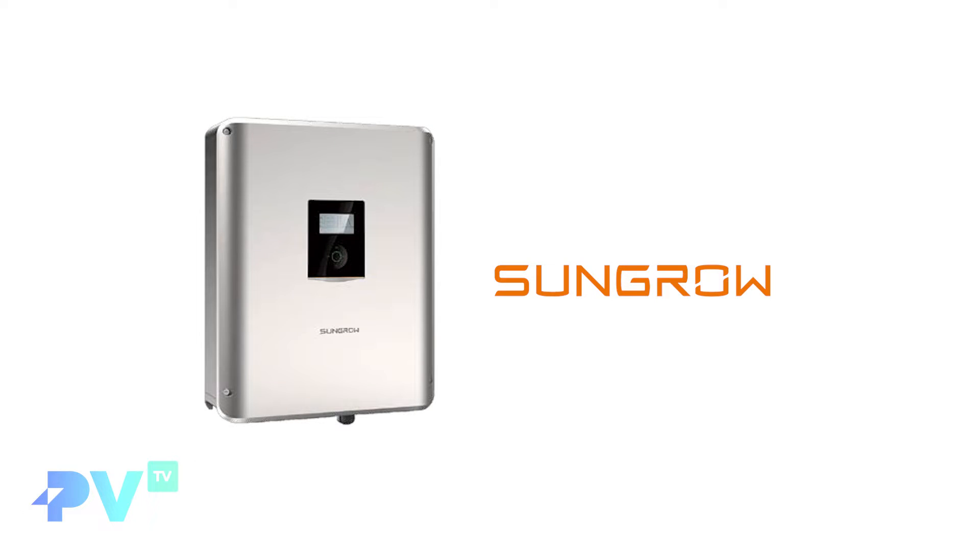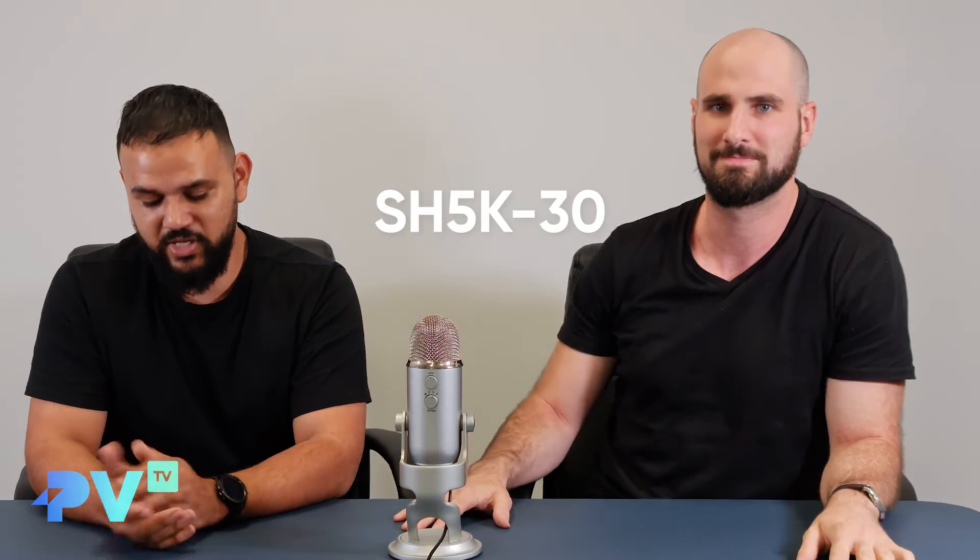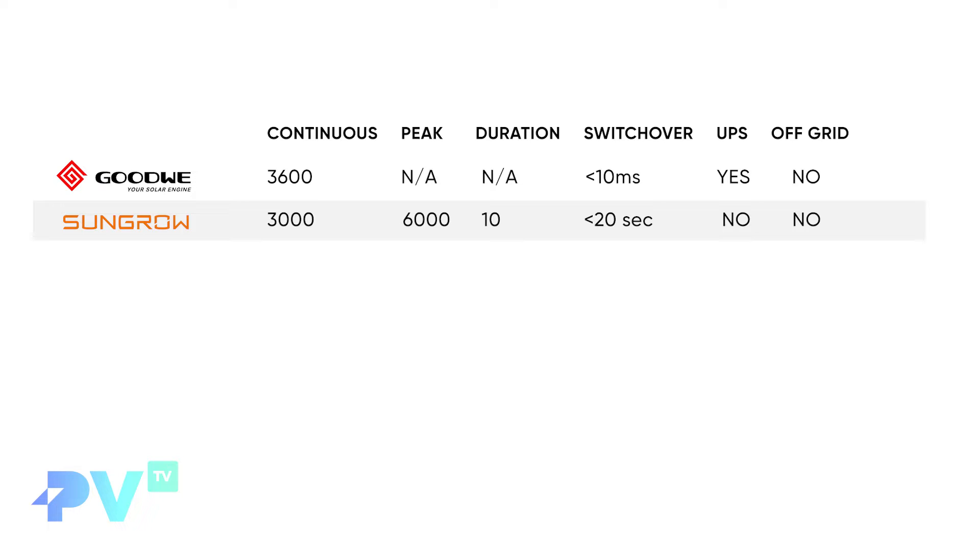Next is the SunGrow SH5K-30 — one of our favorite hybrid inverters to install. It has built-in DC isolators and built-in blackout protection all in the one inverter. It has 3,000 watts continuous output and a peak of 6,000 watts for 10 seconds, with a switchover time of less than 20 milliseconds. It's not UPS compliant, but that 6,000 watt peak for 10 seconds is enough to handle water pump startups.